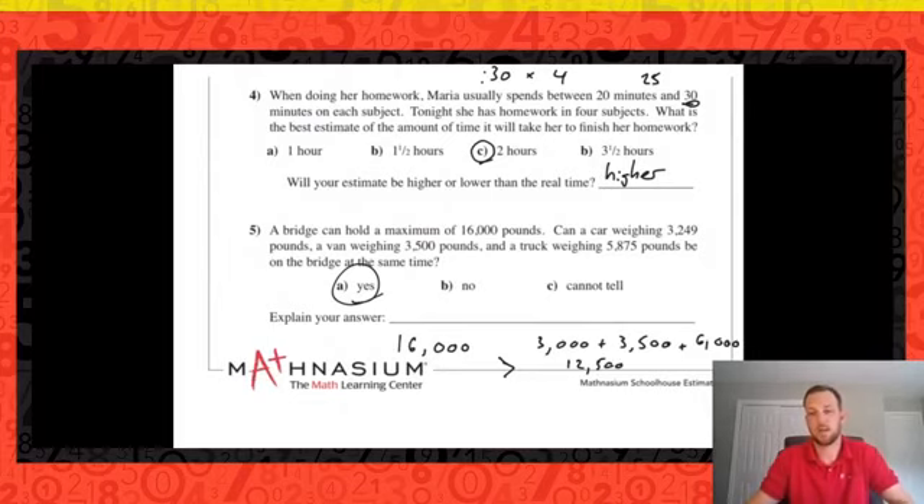If you enjoyed this lesson today, I really encourage you to reach out to your local Mathnasium. The style of teaching there is a little different — more one-on-one with an instructor who personalizes everything to your needs. I'll see you tomorrow for part two of our estimation series, where we'll be doing more word problems and problem-solving techniques with estimation. Hope you enjoyed this — share the video and looking forward to seeing you tomorrow!